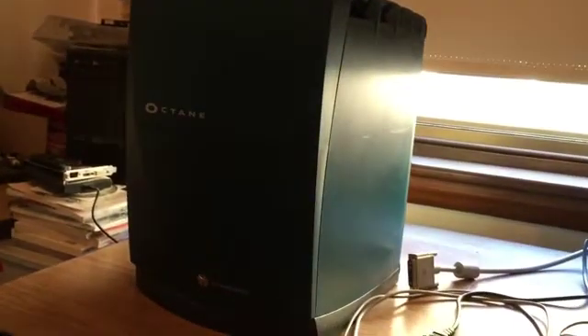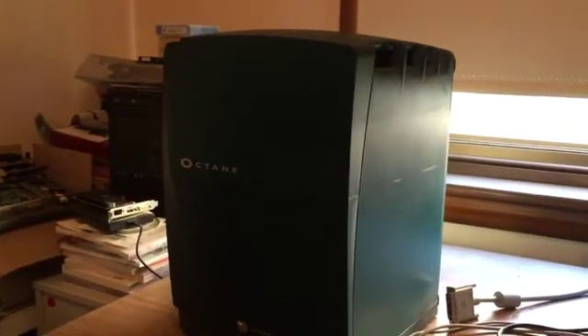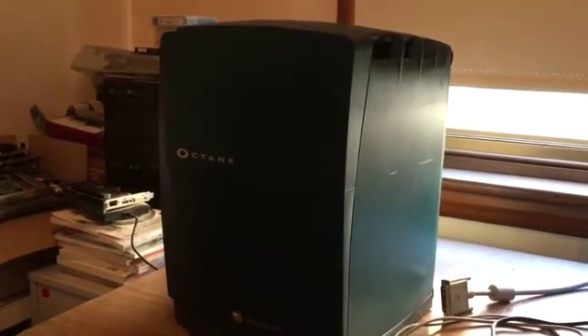This is my fastest SGI — much bigger, much more powerful, very cool.